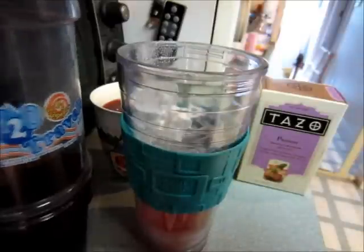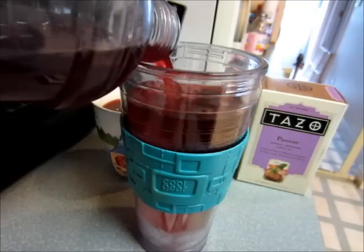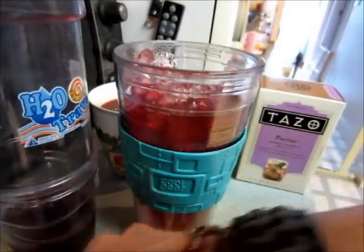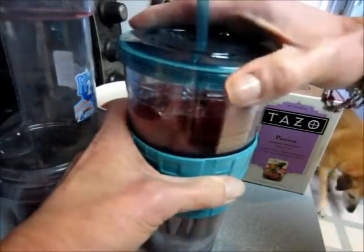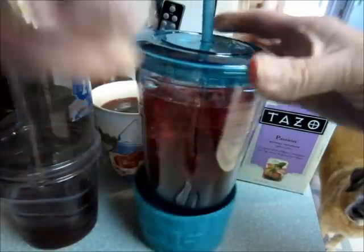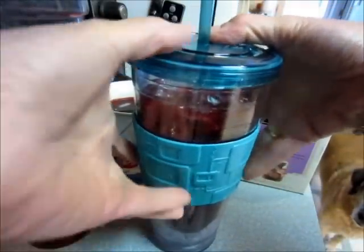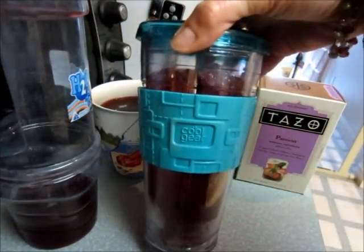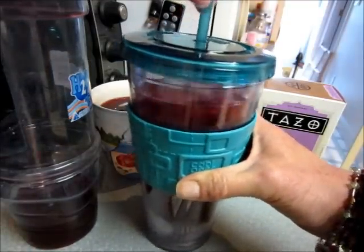I add one packet of Sweet Leaf stevia, then I take my chilled tea from the fridge and pour it over the top. I don't shake it like they do at Starbucks — my cup has a built-in straw that won't come out, so I just stir it around. If I shake it, the tea would come out through the hole. I got this Cool Gear cup at Walmart.